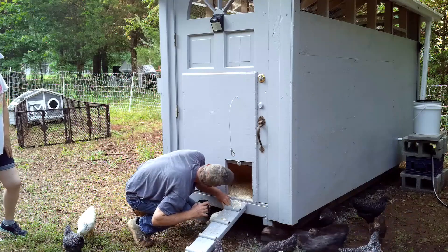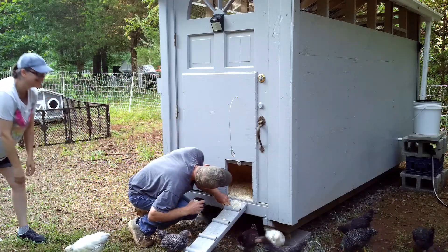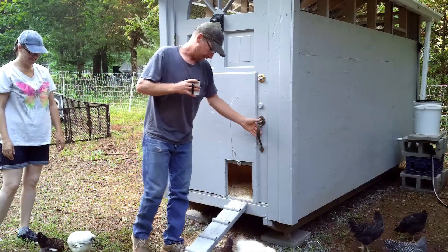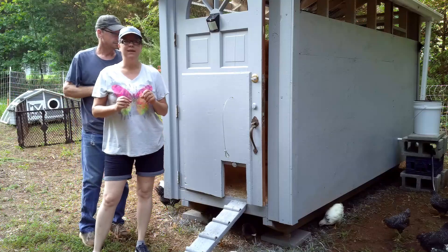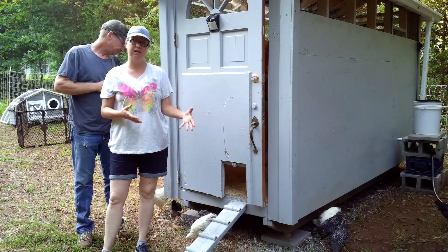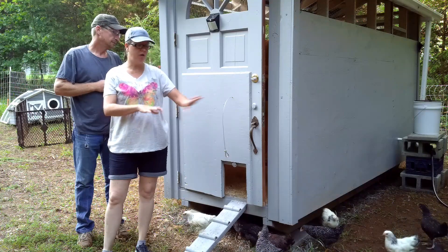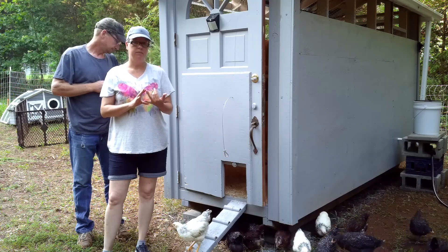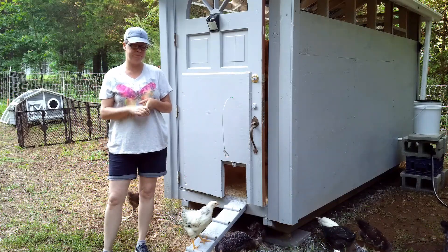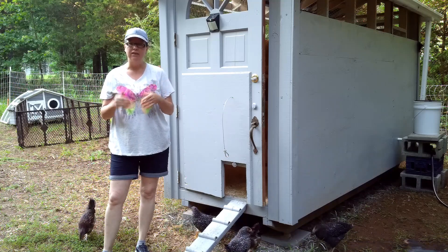We still got some staying in there — we may have to go inside and get the rest out. We did something a little different with our silkies. Because the silkies are smaller, and while these chickens don't so much pick on them intentionally, they're bigger and can pick on them. So we keep the silkies separate. All the other chickens we picked are mostly dual purpose, some are just layers, they're all heritage breeds, and they're all good at free-ranging. Silkies, however, are not your free-range kind of bird, so they've got their own little area.